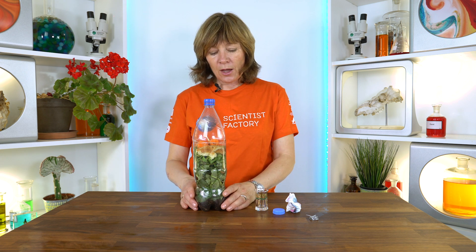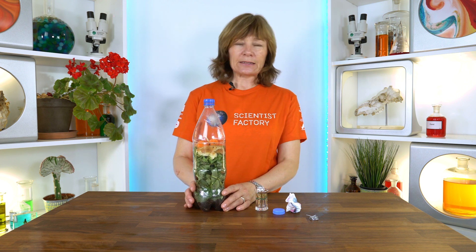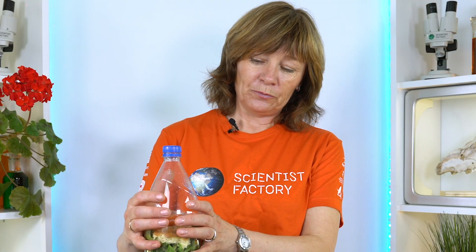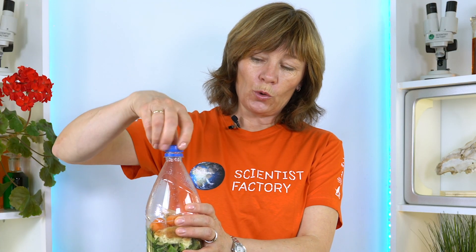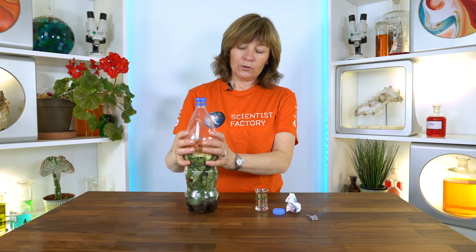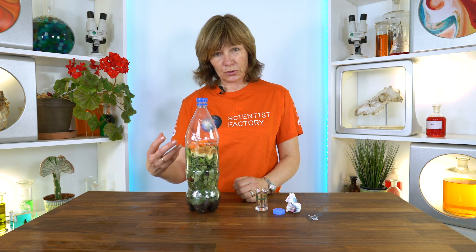It's also important, if it's not very wet, to add some water so we have plenty of water in this bottle. Then you can meet your students and ask them what will happen if you just let this sit here — maybe open the cap a little — and ask what will happen if you just let it stand.